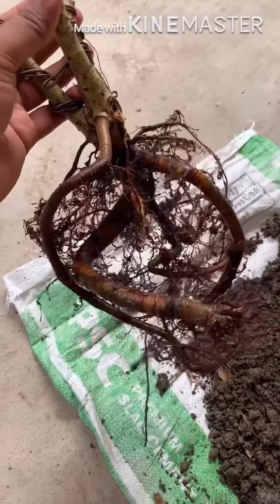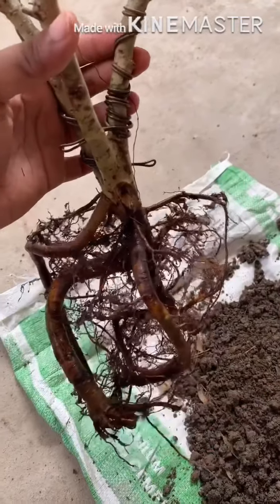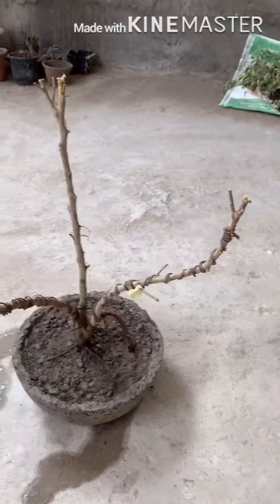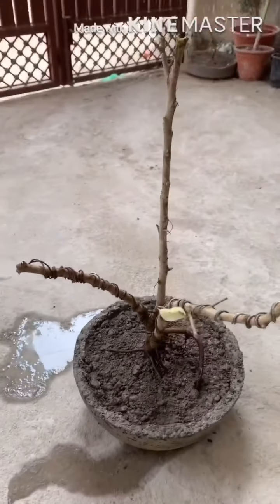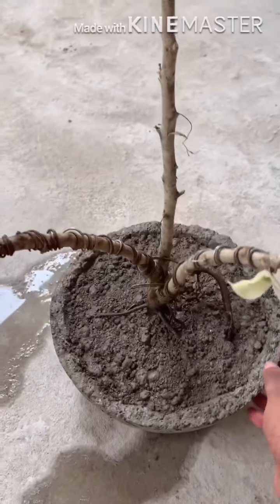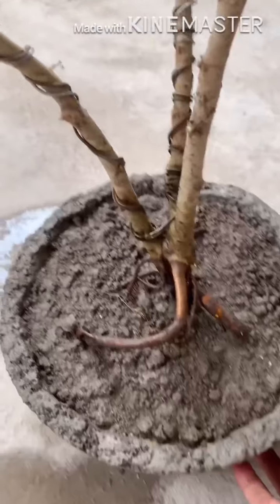Now I will repot it and see how it looks. Here is the final result — I repotted it into a bonsai pot which I designed myself. Now I will keep it in shade for a few days and water it daily, then I will transfer it to full sunlight.